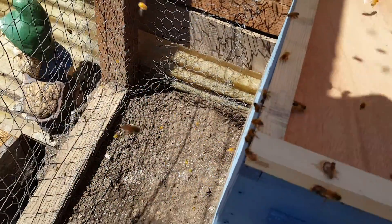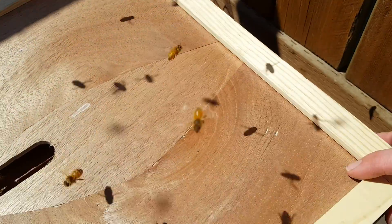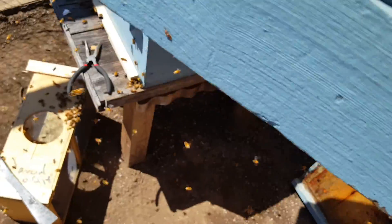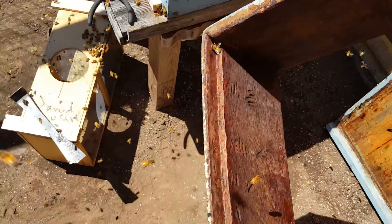Let's put it nice and level and squared. Just a can. Take this box — it's a honey super. Nothing in it now but it will be eventually. Put frames of stuff in there.